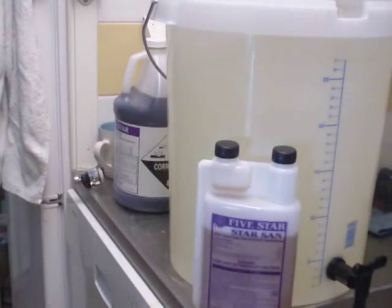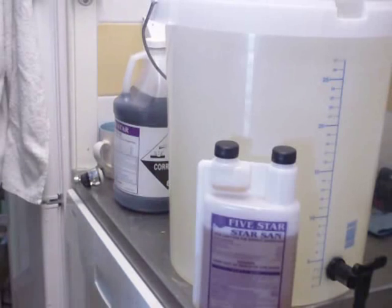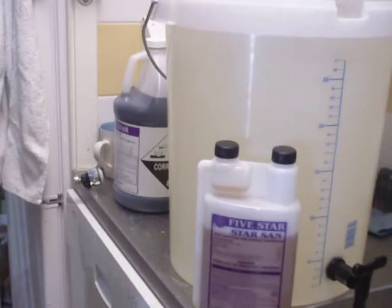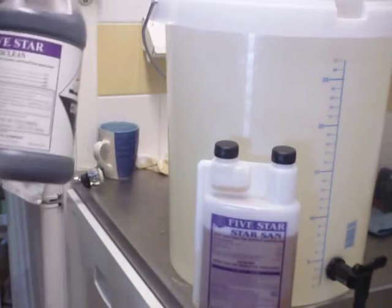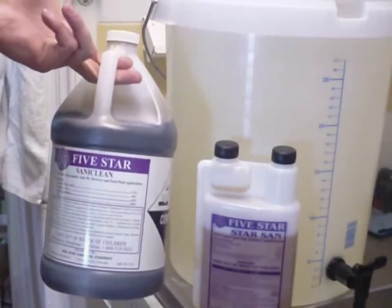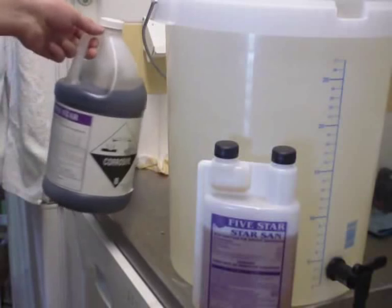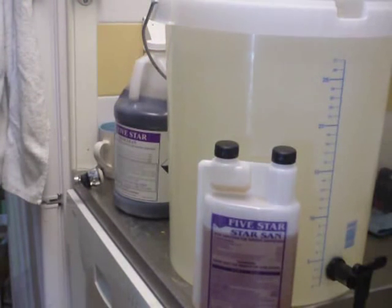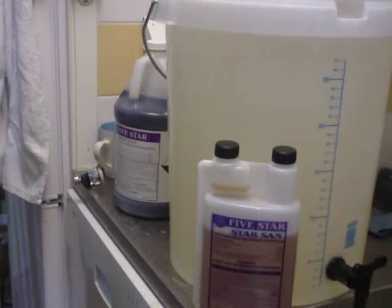I've sanitized my equipment — it's all in the bucket here. You can use StarSan, but I've used Saniclean, which is pretty much a cousin of StarSan. The only difference is that Saniclean has a little less bubbles or foam. Whatever you choose, use it.